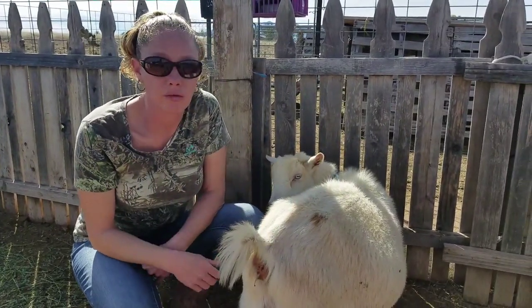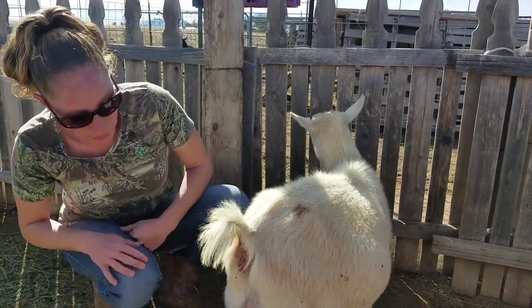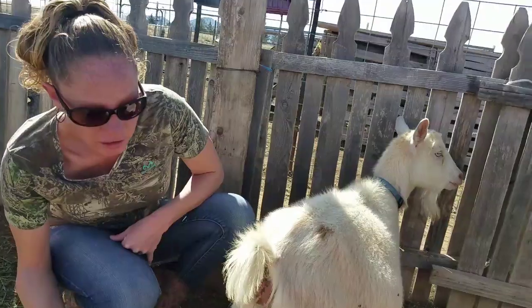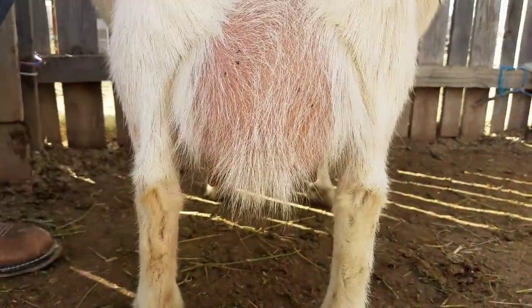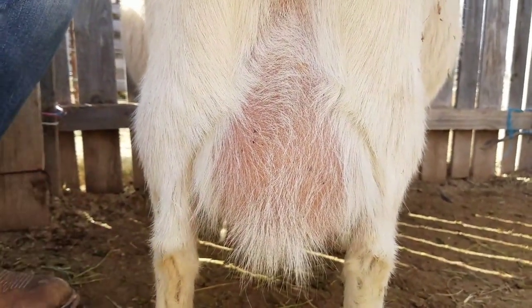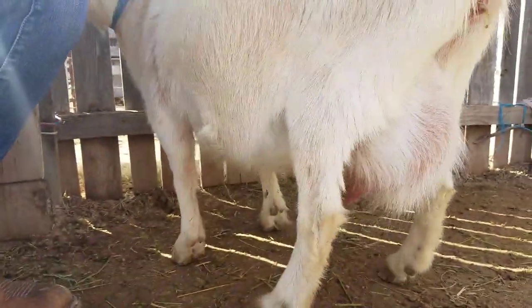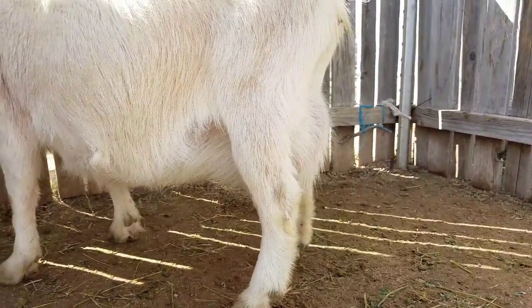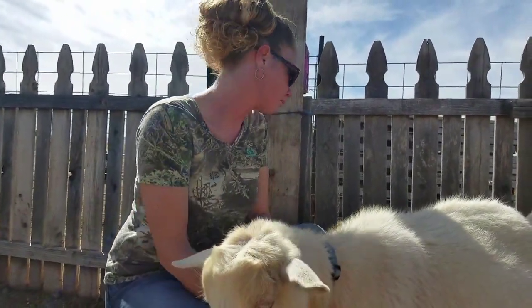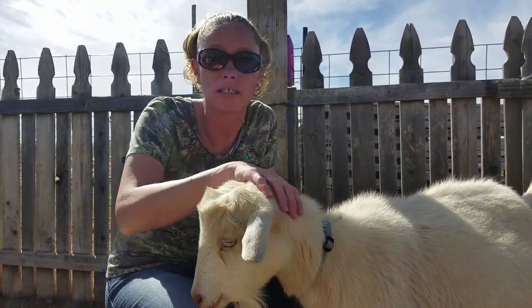That will be your telltale sign — you know for sure your goat is in active labor if there are no ligaments. Another way to tell: if you look at the udder, most goats will start getting a little bigger bag as it's getting closer to kidding. And then when they start active labor — again, this is most cases, the udder's not always the perfect judgment — but if your goat is in active labor, in most cases her bag will fill up. Her bag from yesterday has filled up quite a bit just today since she is now in active labor.